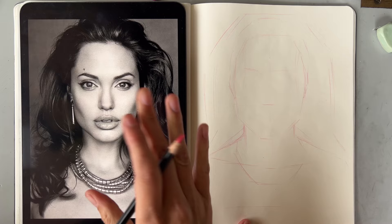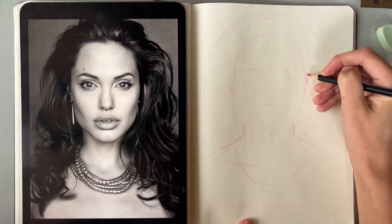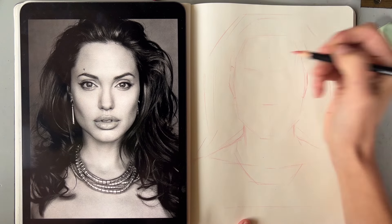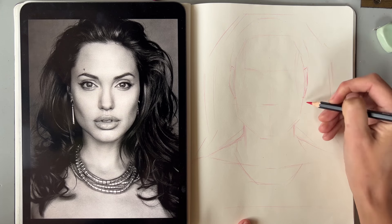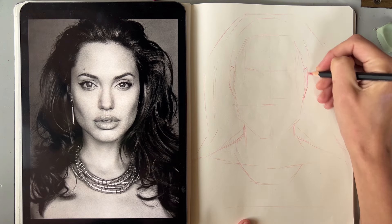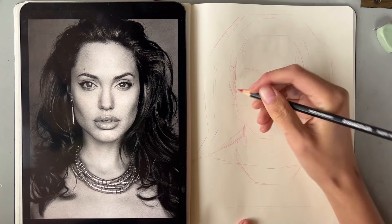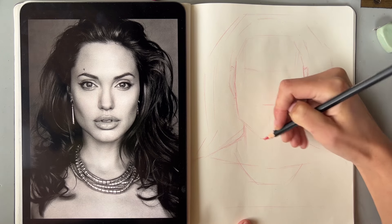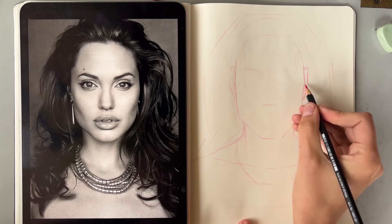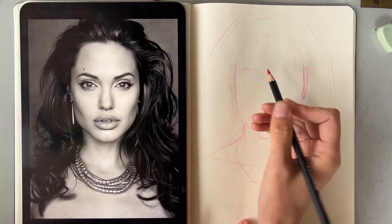Maybe her head is slightly turned this way, so we see a little more of the left side and slightly less of the right. So we can draw that ear a tiny bit less wide. I would assume it ends somewhere here. We just need to make sure they are on the same height. I can see the cheekbones sticking out — we can capture that. Then there are the jaws. The cheekbones need to be symmetrical, so make sure they are symmetrical.